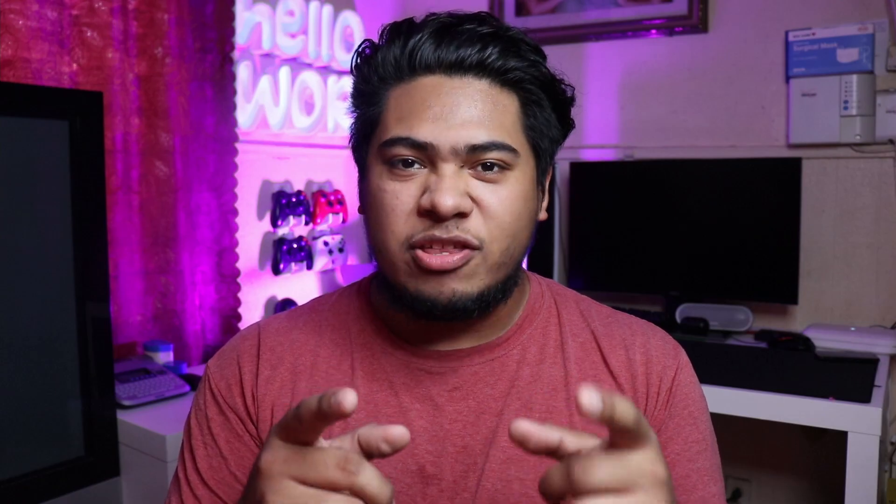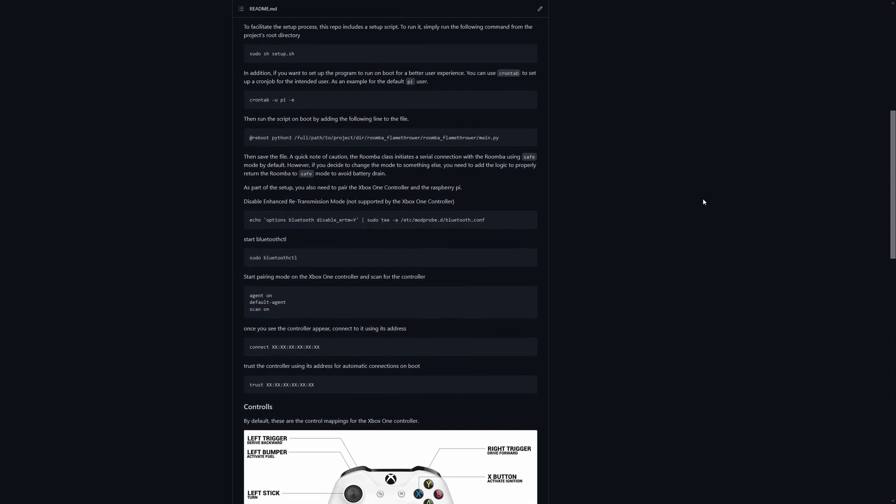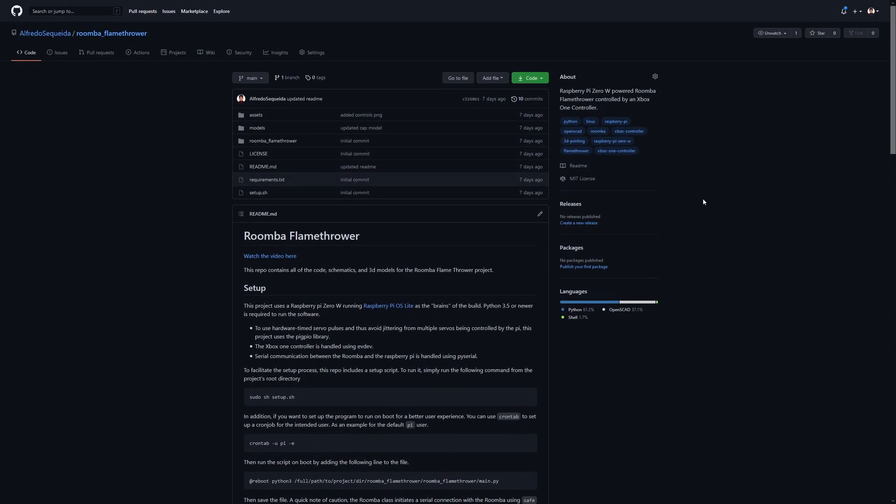This was a fun experiment, but it just wasn't what I was expecting. It was pretty lame, let's be honest — it kind of sucked. If you want to know the specifics of how I made this project, the source code, 3D models, and schematics for the whole build are down in the description in the GitHub link. Go check that out. If you haven't subscribed, go ahead and do so — I'll be pumping out more videos of making stuff I think is fun. See you next time. Peace.